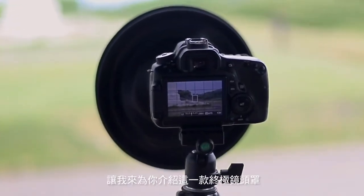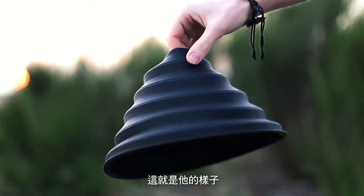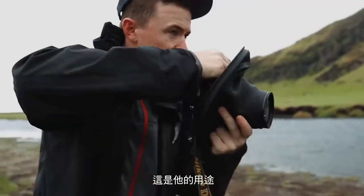My name is Josh and let me introduce you to the Ultimate Lenshead. This is what it looks like and this is what you can do with it.